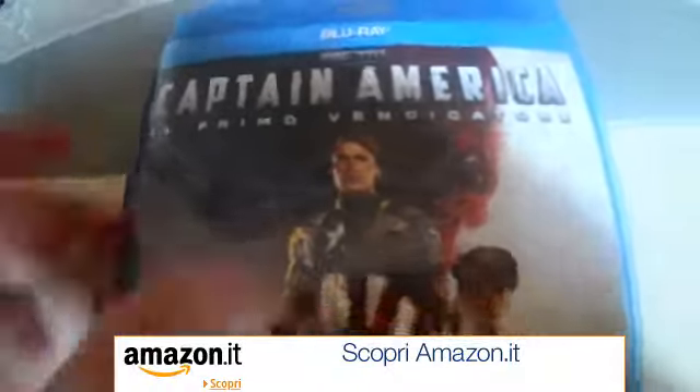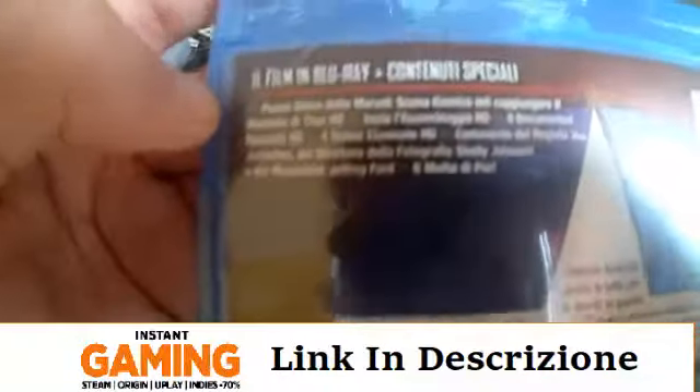Bellissima smaccia di portatina, questo è il lato, questo è il retro con lo scudo di Captain America, il film dei più consuluti speciali, il codice, le varie informazioni.